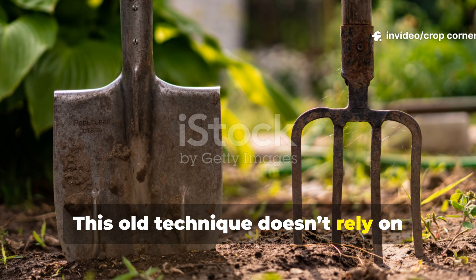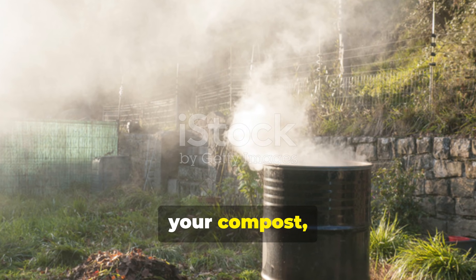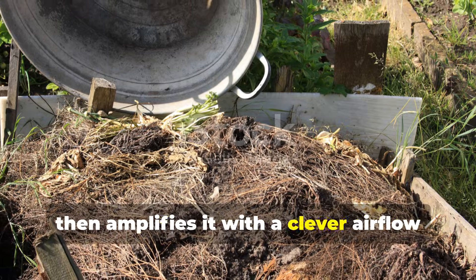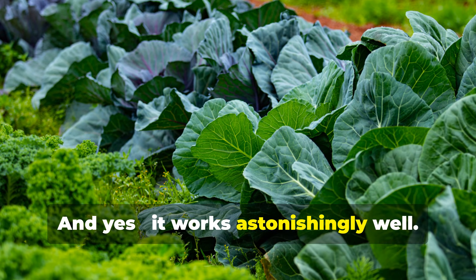This old technique doesn't rely on fancy gadgets. It uses the natural heat generated inside your compost, then amplifies it with a clever airflow trick our gardening ancestors mastered, and it works astonishingly well.